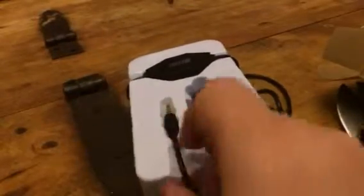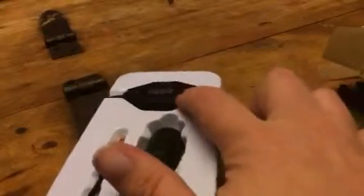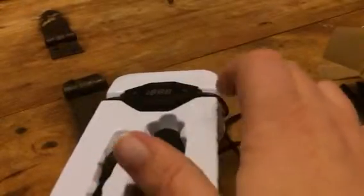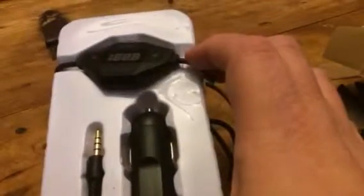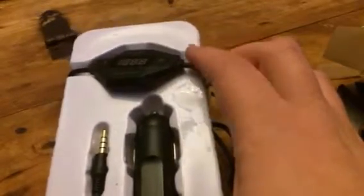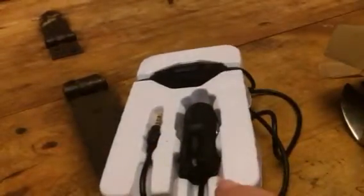I wanted to show you what it looks like when you get it in the package. This is the transmitter. You'll plug it into your car outlet and then plug it into your device if you want to play your device through here. But also it can get FM stations as well. It has all the controls right here, and everything is connected into one little device.